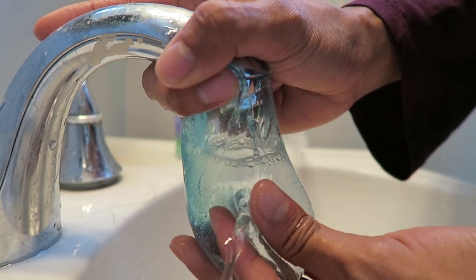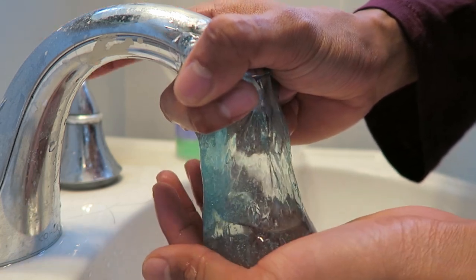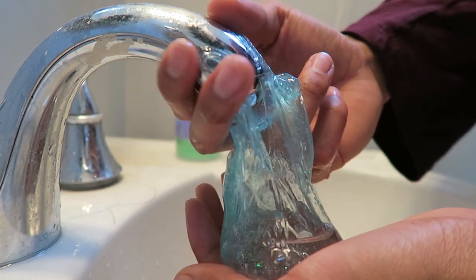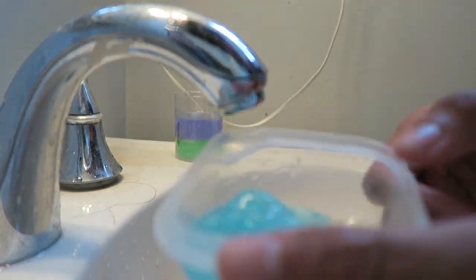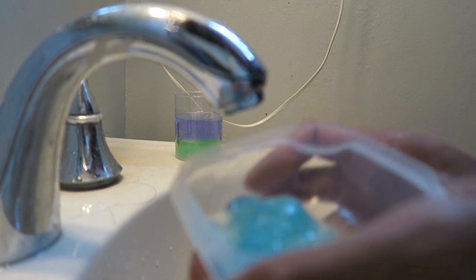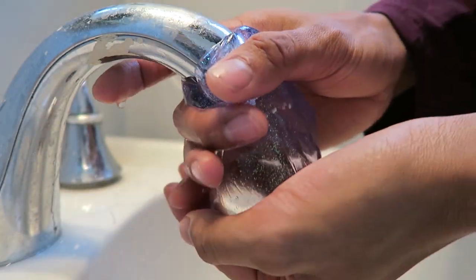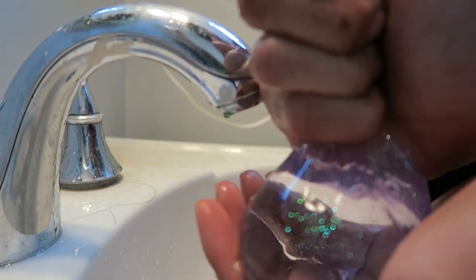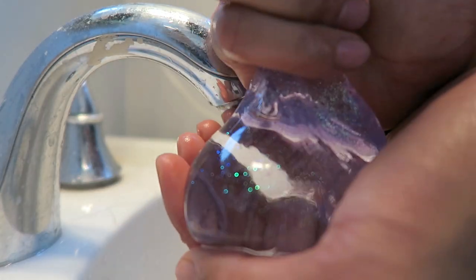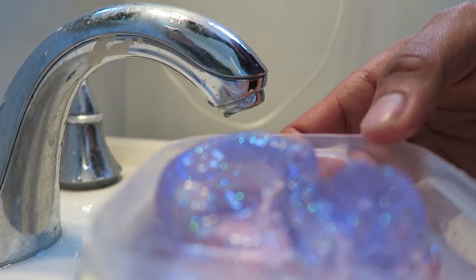I'm going to patch it. So we got one in here, like a little one. Then go ahead and slip it off and close it. And now I have this perfect little slime ball. Wow. So I have this slime ball that's in water.